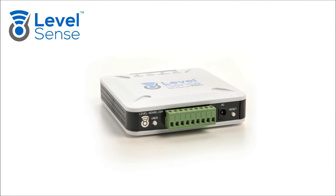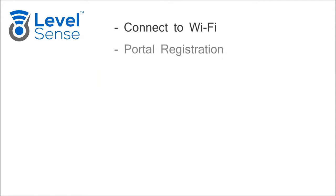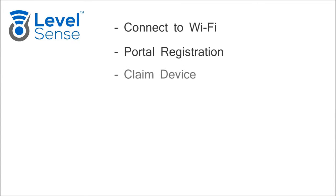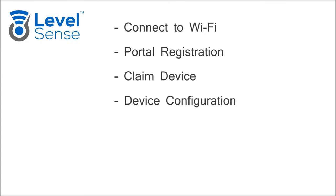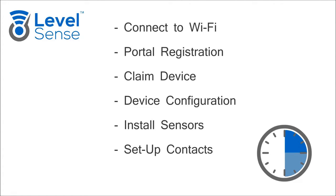In this video, we will cover how to set up your LevelSense Pro following these basic steps: Connecting to Wi-Fi, Portal Registration, Claiming Device, Configure Device, Installing Sensors, and Setting up Contacts. Plan for 15 to 30 minutes. You will need a number 3 flathead screwdriver, your Wi-Fi credentials, and a Wi-Fi device.